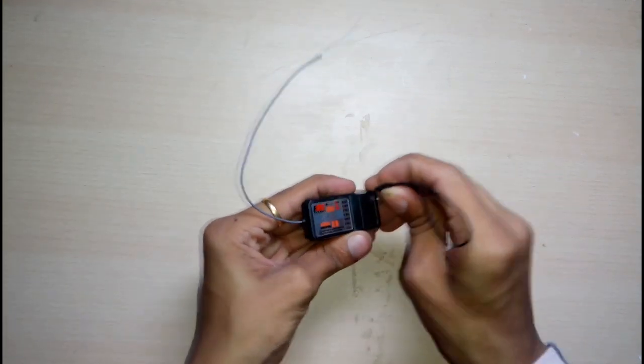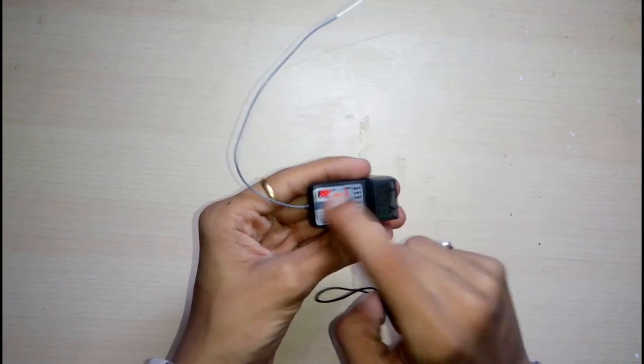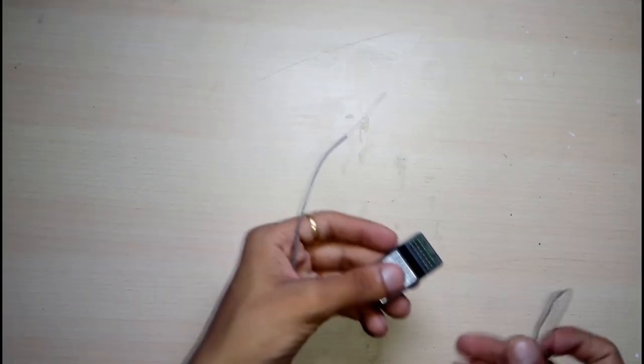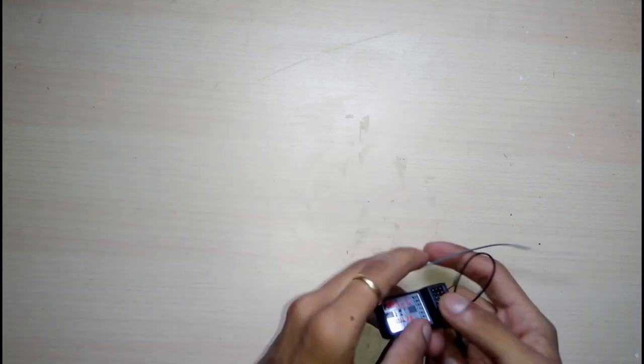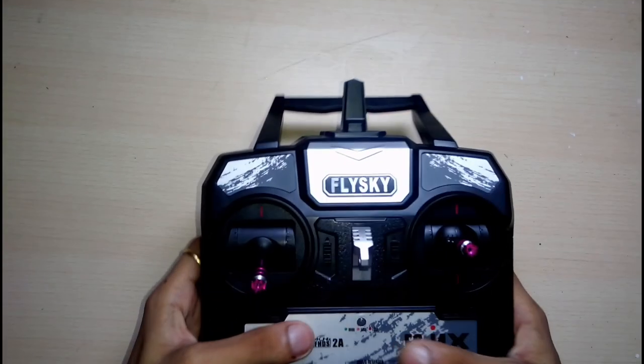It can support 4 volts to 8.4 volts. There is nothing on the back, and it has a large tail antenna. I will upgrade it as I require — I will build one with the help of copper wire.